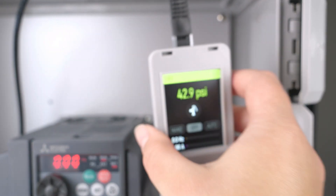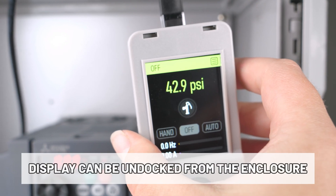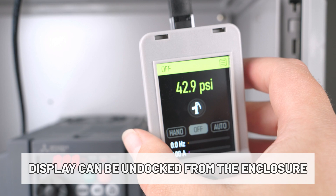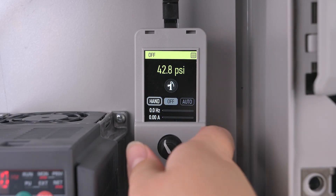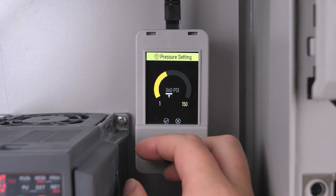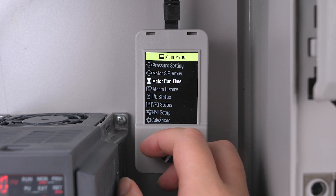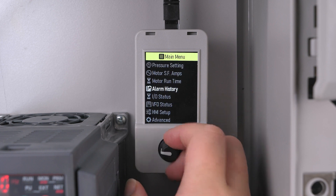For added functionality, the display can be undocked from the enclosure and used as a convenient handheld device. The display makes it easy to read discharge pressure, pump run indication, pump speed, pump amps, alarm history, and more.